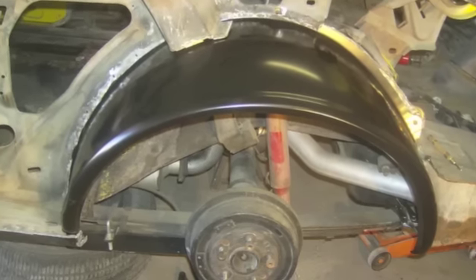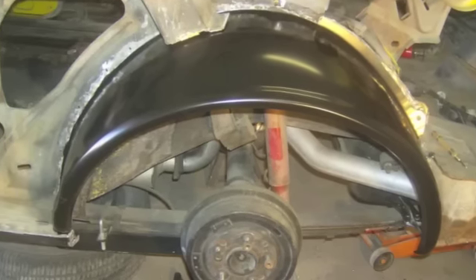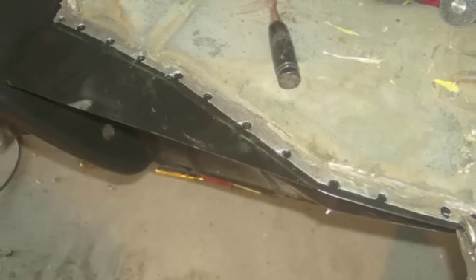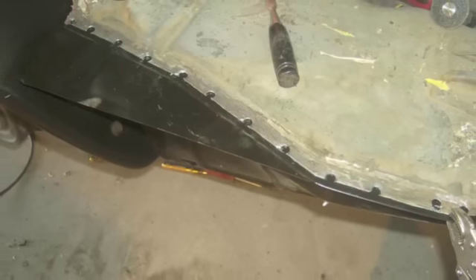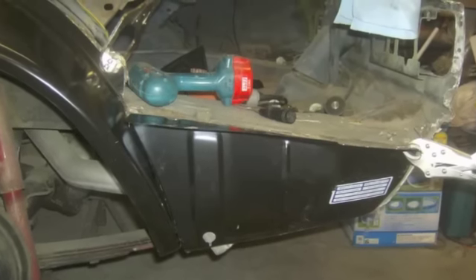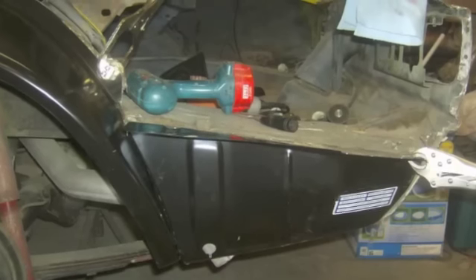Here's the reproduction outer wheelhouse as I was testing it to put it on the car to get a fit. This is the new trunk drop-off — I had drilled all the old welds out of the other one, so it's basically ready to weld on. Just everything was clamped to test it. Here's the outer wheelhouse and the trunk drop-off, how they connect together, just clamped for a test fit.